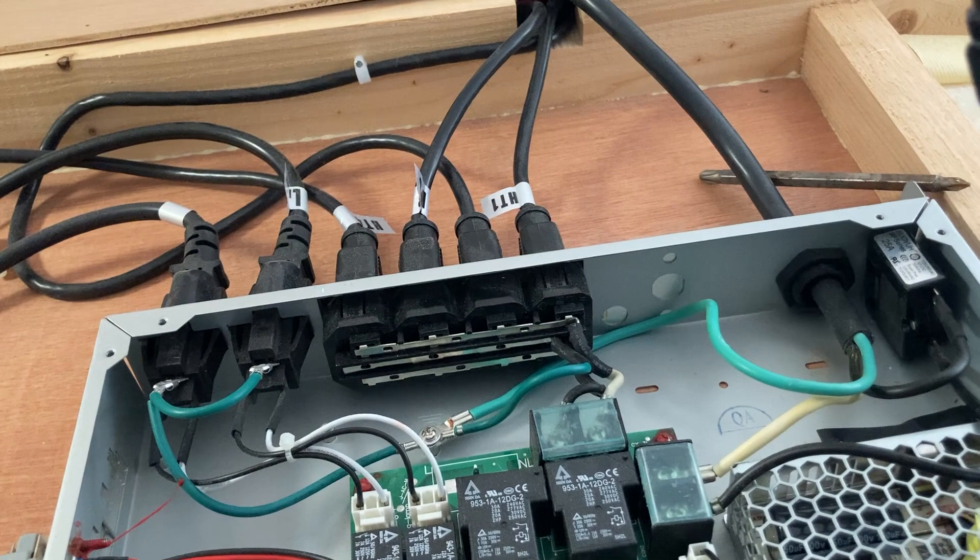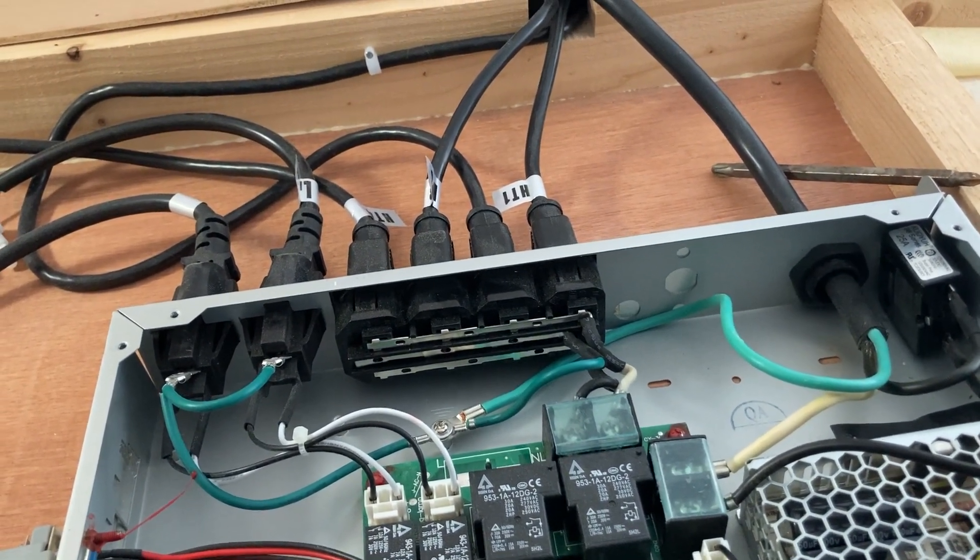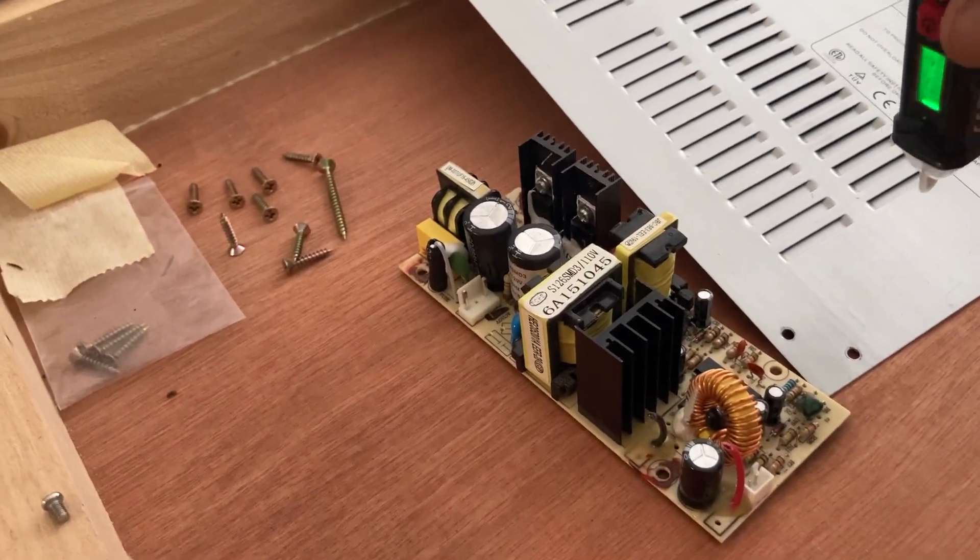The power supply converts the voltage down to 12 volts. This was my old one, and they are a known failure point.